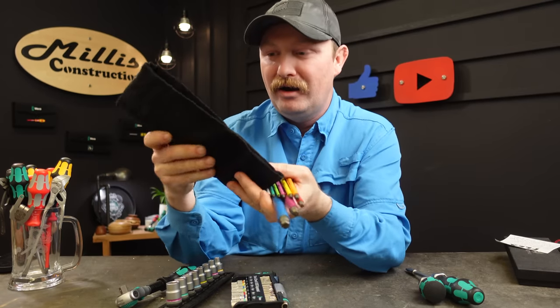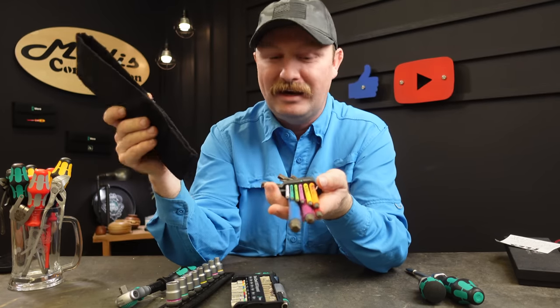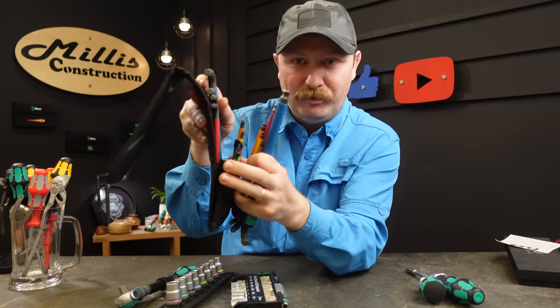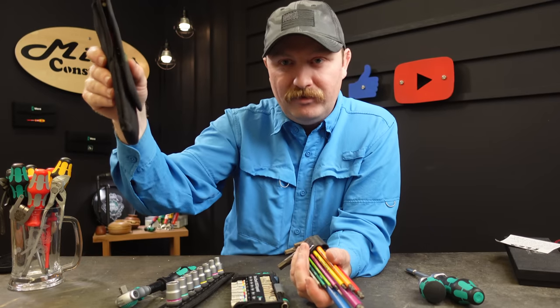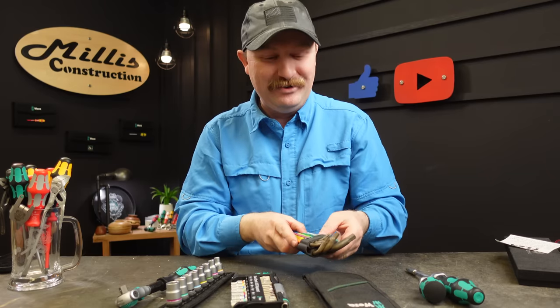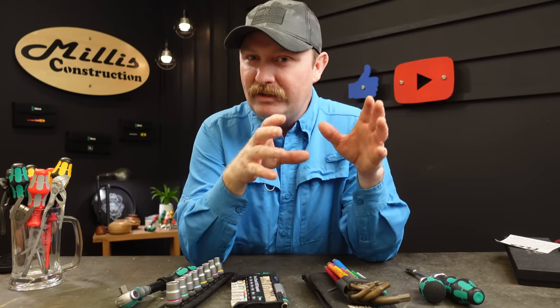I've had these long enough that now you can actually get them all in the same type of holder. When I got mine the imperial set is in the textile case and my metric is in a separate little case. I do prefer the textile case because it's nice and flat — I keep it in my Veto bags right down the side — so you don't have them hanging up on everything.